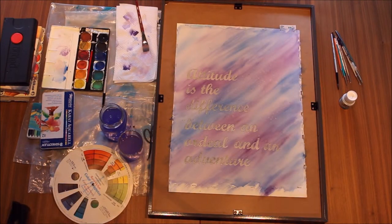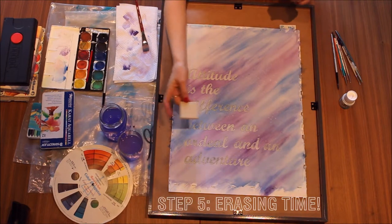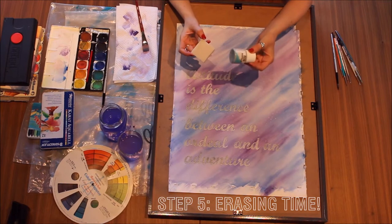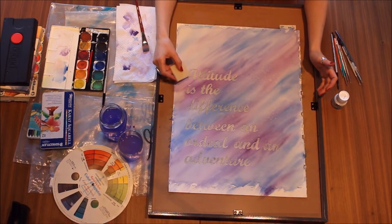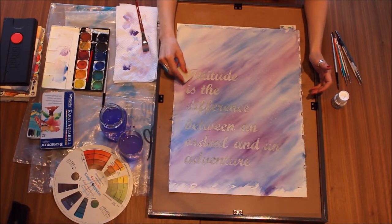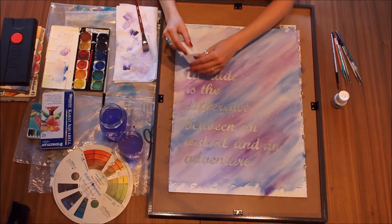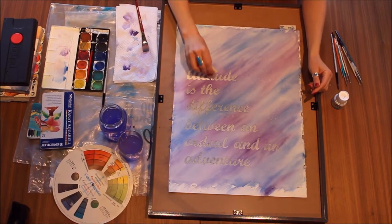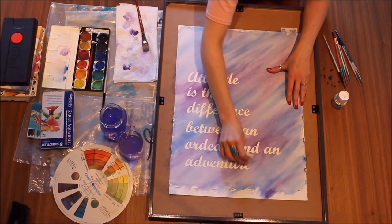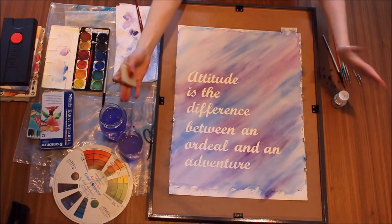This is fun part number three. I love this — you take your little gum eraser that goes with the drawing gum, and now we get to take the frisket off. All you do is erase like you would with any other eraser, and it all peels off.